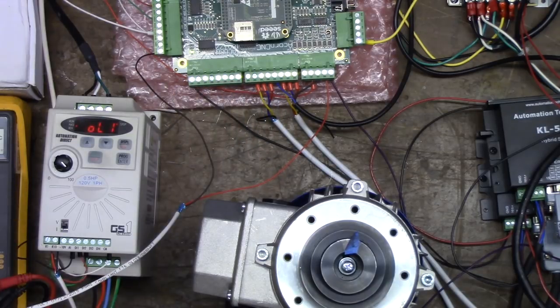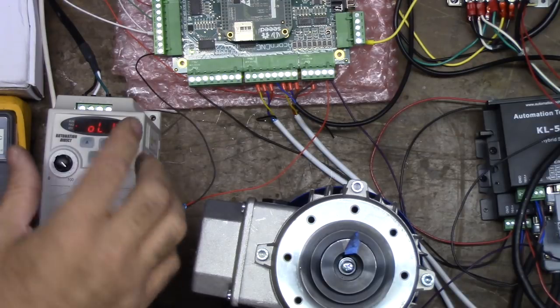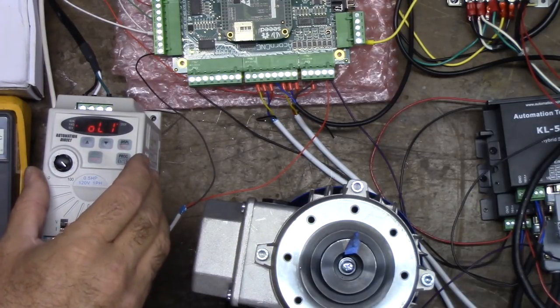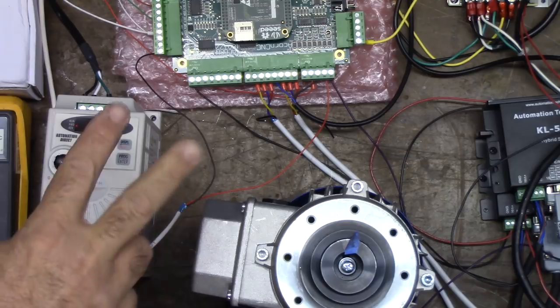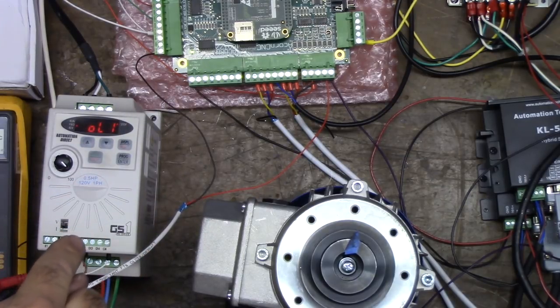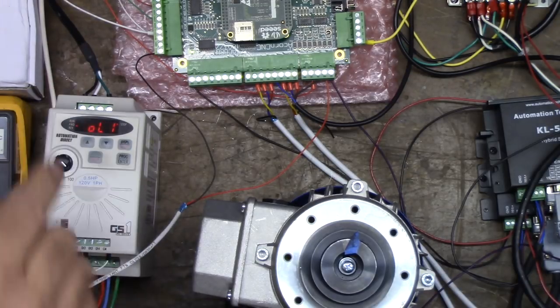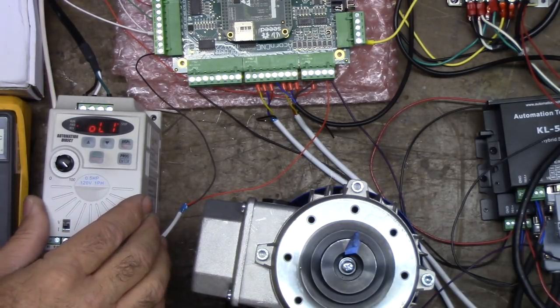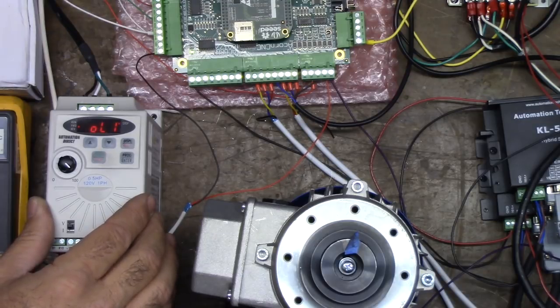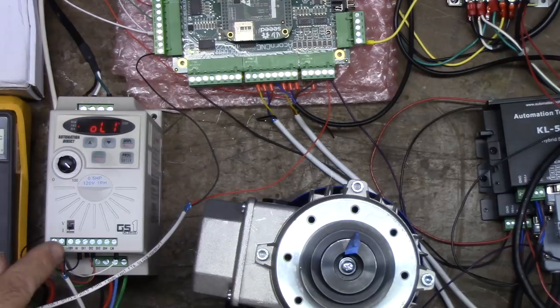It was a normally open contact and it closes when there's a fault — so we know this is wired correctly. Now, how do we reset the fault on the VFD? There are two ways: one is to power down the VFD, and the other is to reset the VFD remotely with an output from ACORN — that's a spindle reset.